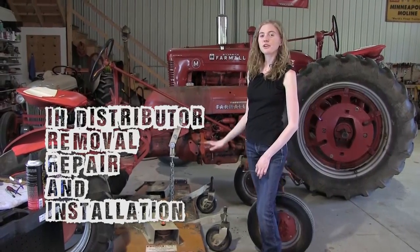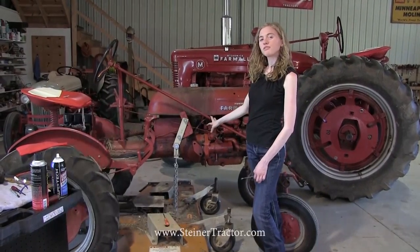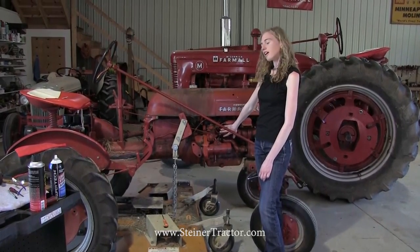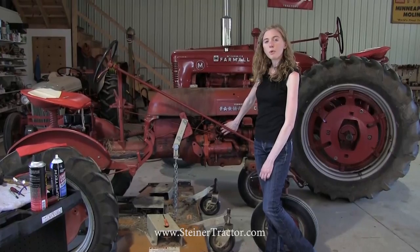Hi, my name is Rachel. I'm going to go over with you how to tune up a Farmall Cub. We'll cover everything with a distributor. This one does have a distributor on it, not a magneto, including putting points in it.